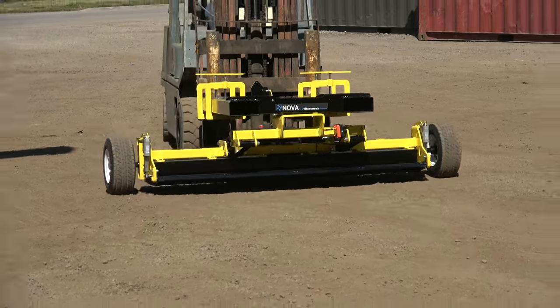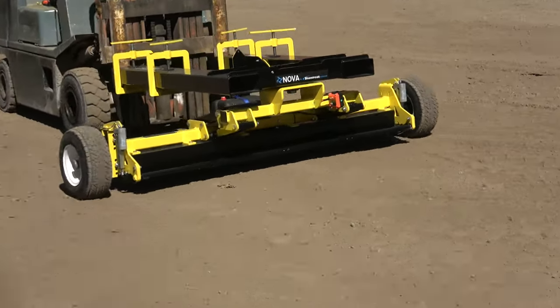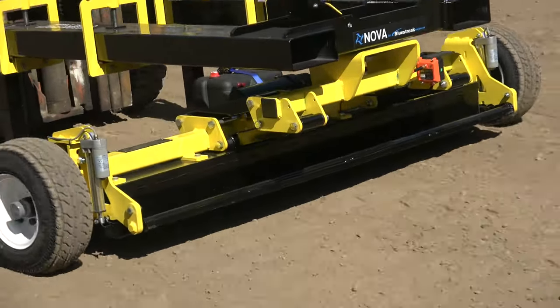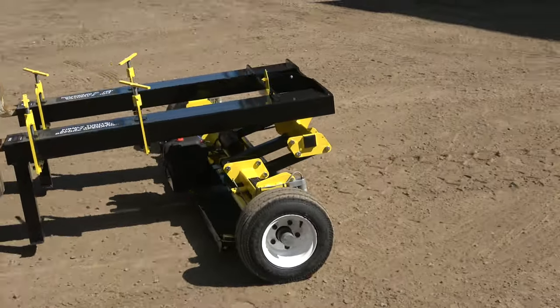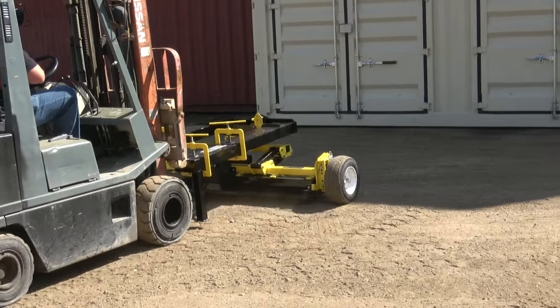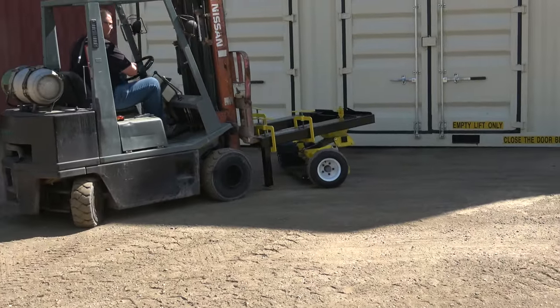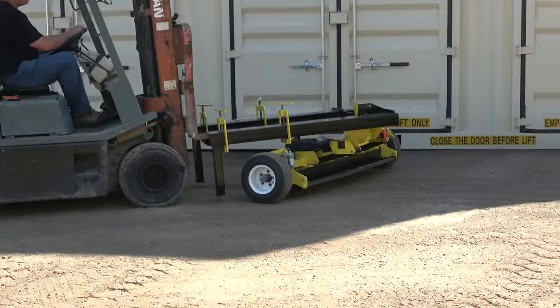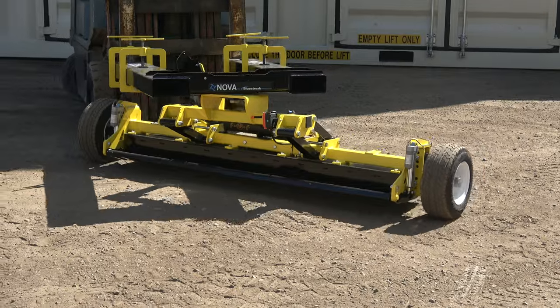If you look closely as the Nova is being operated, you'll see that the forks are not staying level. That upper part where the Nova sticker is will bounce up and down as the forklift moves around. But thanks to the dual-arm suspension, you've got 11 inches of travel where the forks can move independently of the magnet as it rolls on the ground. That allows you to drive over pretty much anything without having to constantly feather the controls to avoid hitting the ground with the magnet.